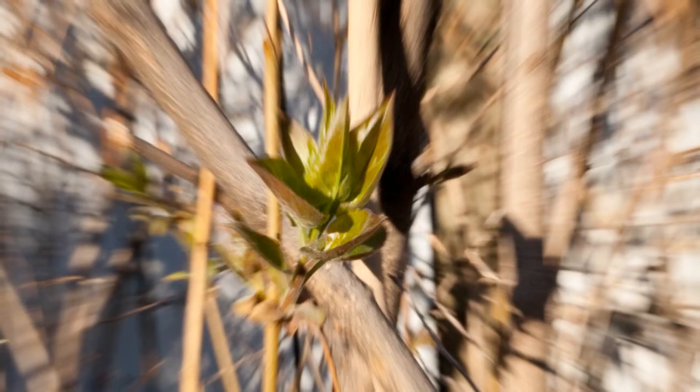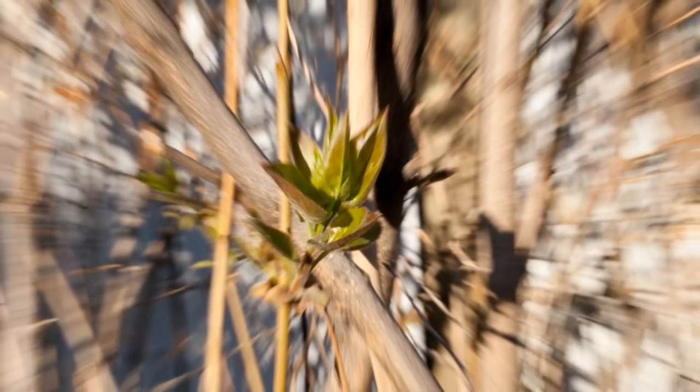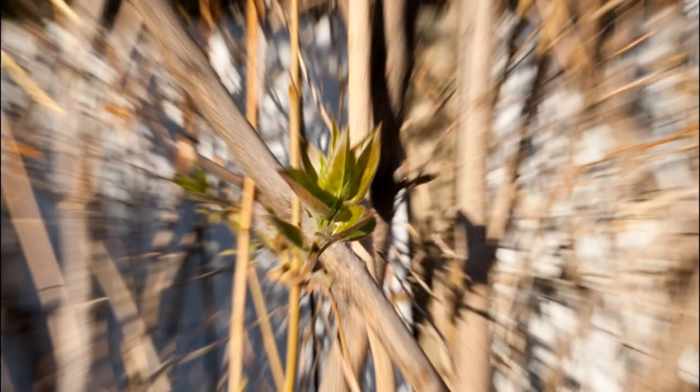Once you've gotten the hang of it I think you'll have a bit of fun with this effect. Remember to try zooming both in and out, and feel free to add some movement too. For this shot of the pine tree I started exposing at the bottom and quickly panned up as I zoomed.